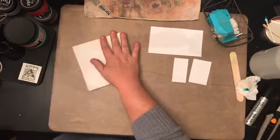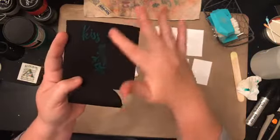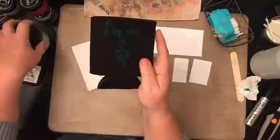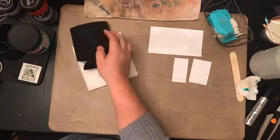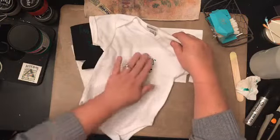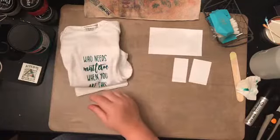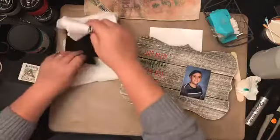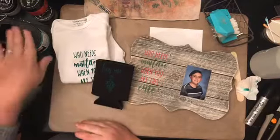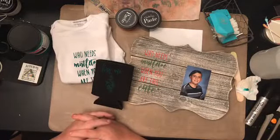Here's the can koozie up close — it's all dry. I noticed the color got darker when I hit it with the heat. The funny thing is it didn't seem to get much darker on the onesie. It is adorable. These are the different things you can do with our transfers — three different projects, two chalk pastes, some Speedball ink, and a small squeegee, and you're done. Super quick, super easy.